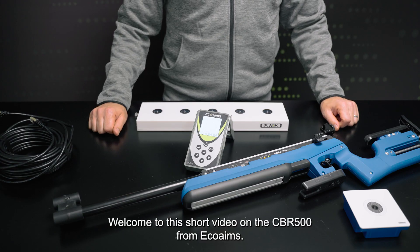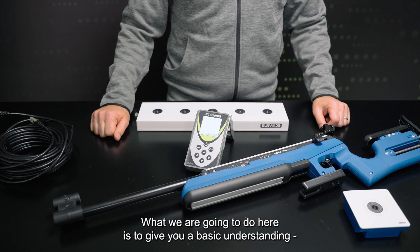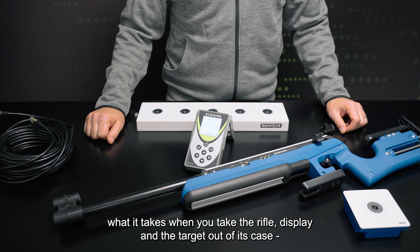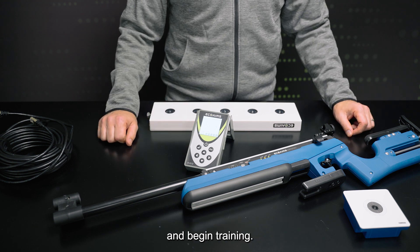Welcome to this short video on the CBR 500 from Echo Ames. What we're going to do here is give you a basic understanding of what it takes when you take the rifle display target out of its case and begin training.